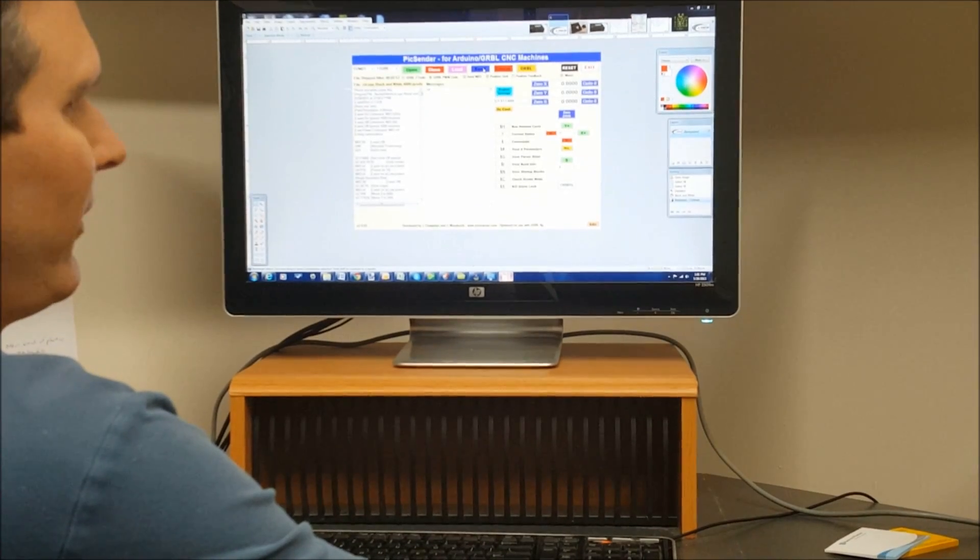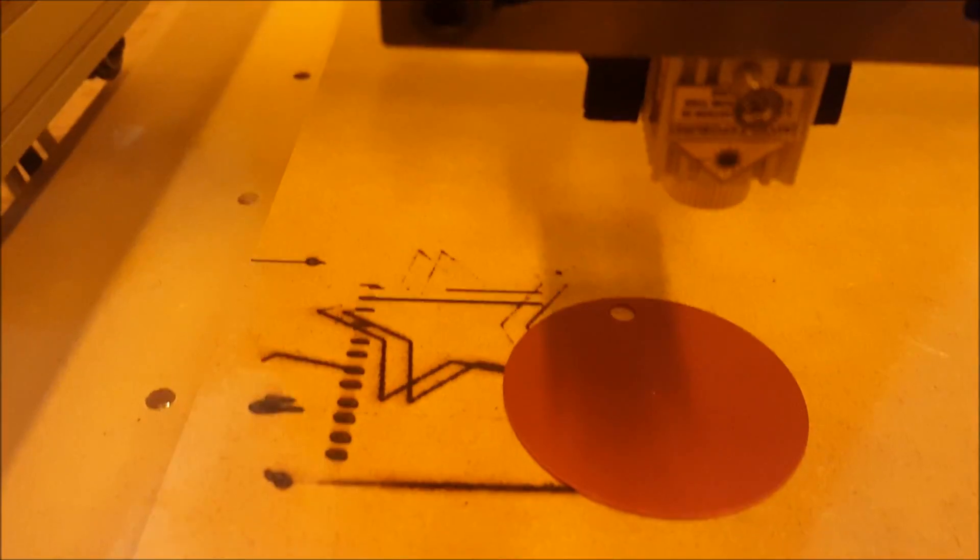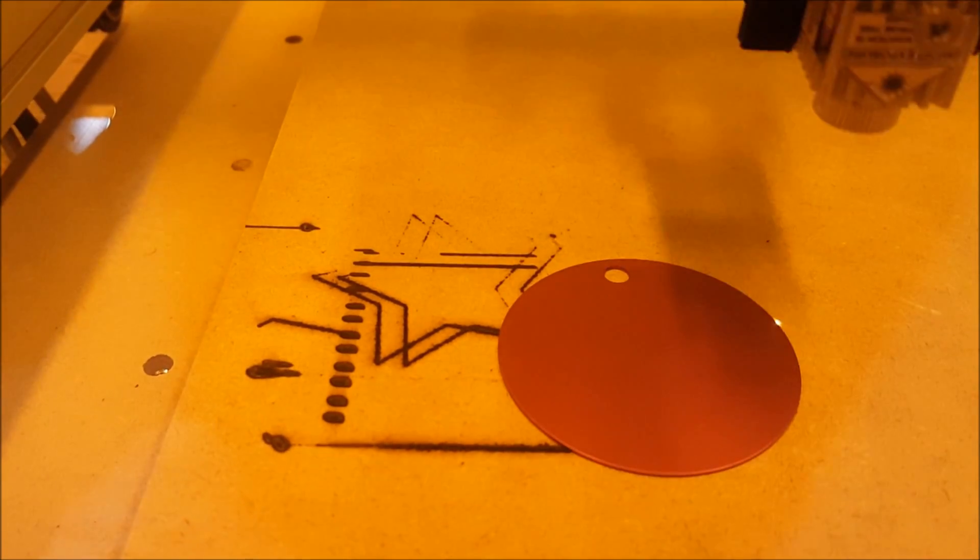The next thing we're going to do is send it to the machine. So it's centered right now, and it's going to draw a little outline.